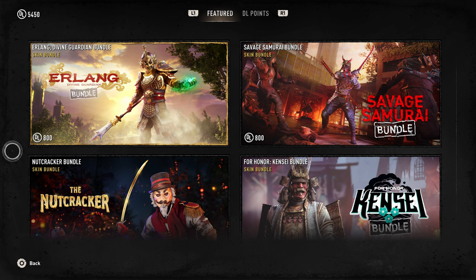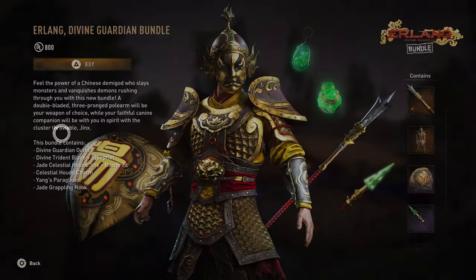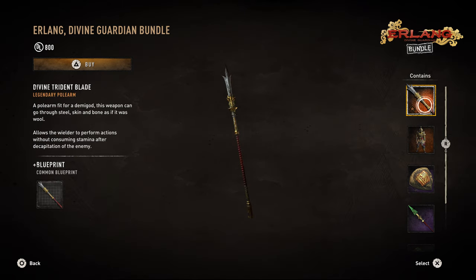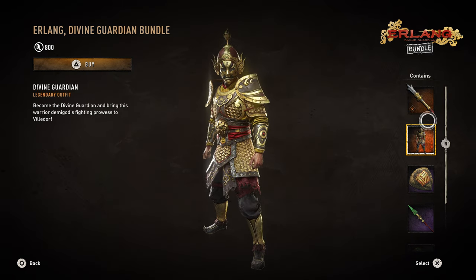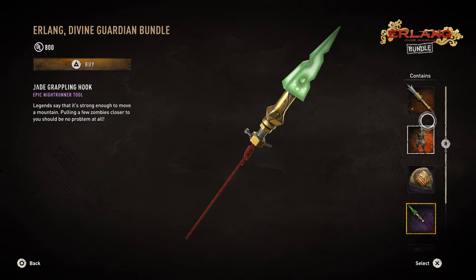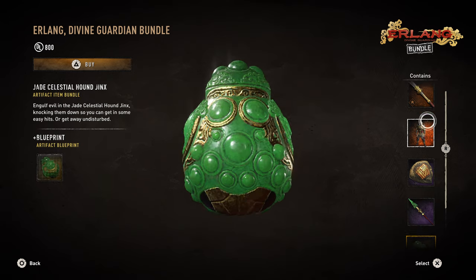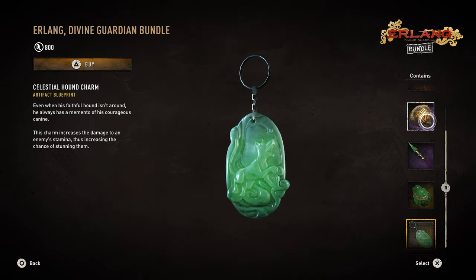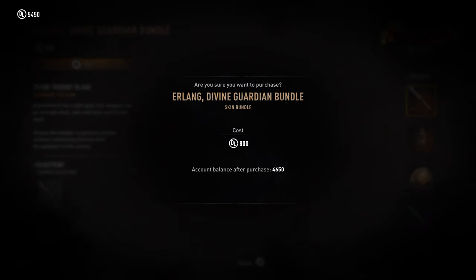Today we're gonna be looking at the Erlang Divine Guardian bundle. This bundle is actually pretty sick. In this bundle you'll get the Divine Trident blade along with its blueprint, the Divine Guardian outfit, the Jade grappling hook, the Jade Celestial Hound Jinx — which is the main selling point — and lastly the Celestial Hound Charm. All this will cost you about 800 Dying Light 2 points.